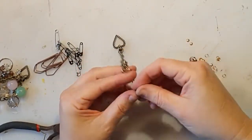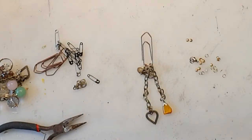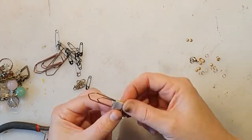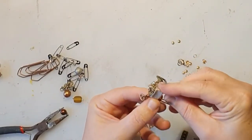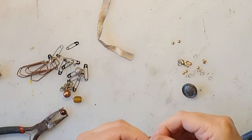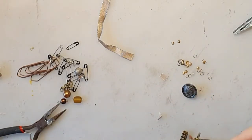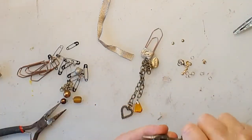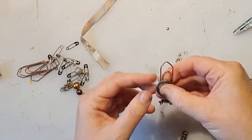I'm using old earrings that I'm not wearing anymore. I'm adding some ribbon here with my glue gun just to keep the dangly in place on the paper clip — it's a nice decoration too. I also want to add a metallic button on top that I found, which looks nice.